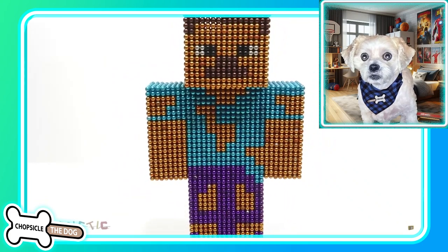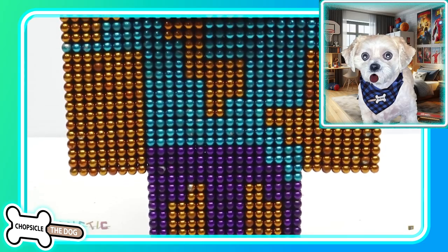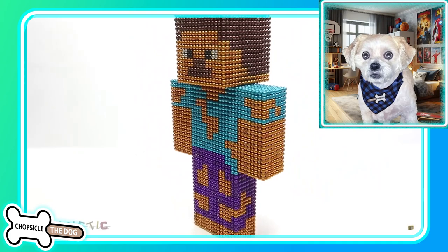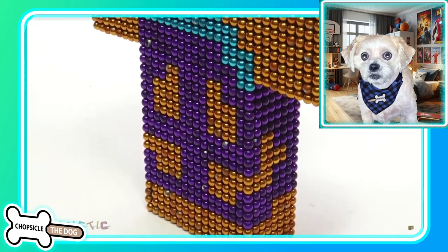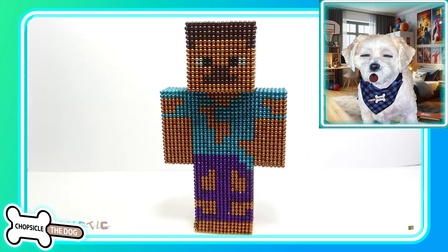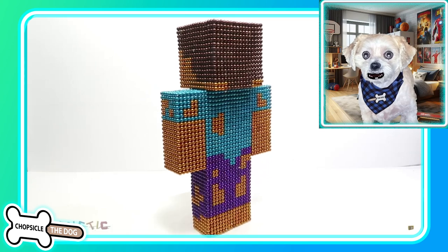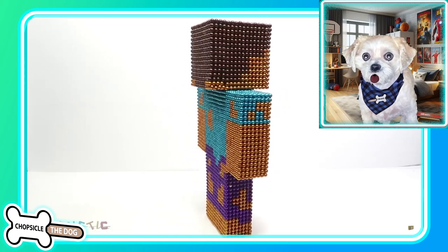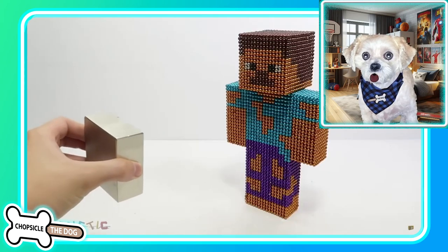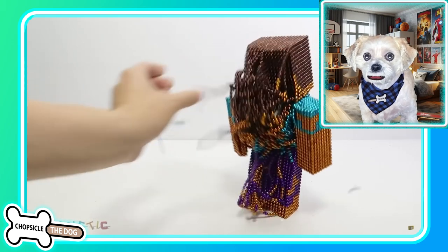We've got Minecraft Steve, put together in a very satisfying way. His shirt's all torn up and he's a little worse for wear, probably from that last magnet that got him. What a great piece of art. I know what they're going to do though — they're going to bring in a monster magnet. It's going to have to be a big one because this is a big Steve, that's a lot of magnetic ball. And oh, all that work just for that moment.